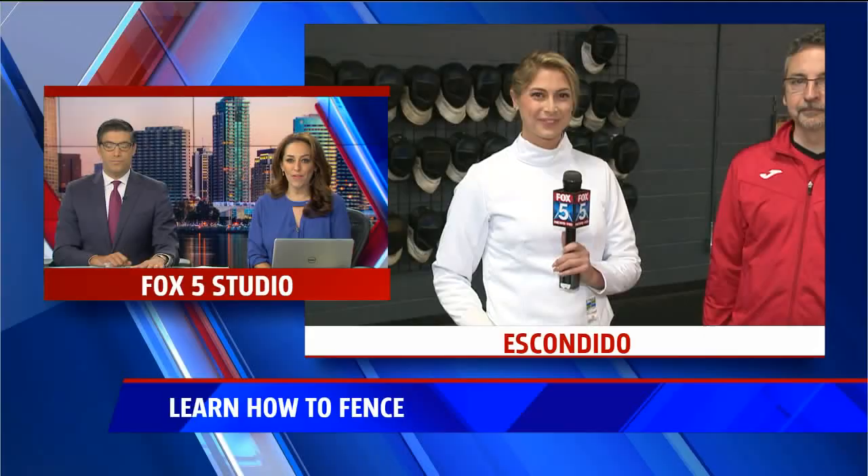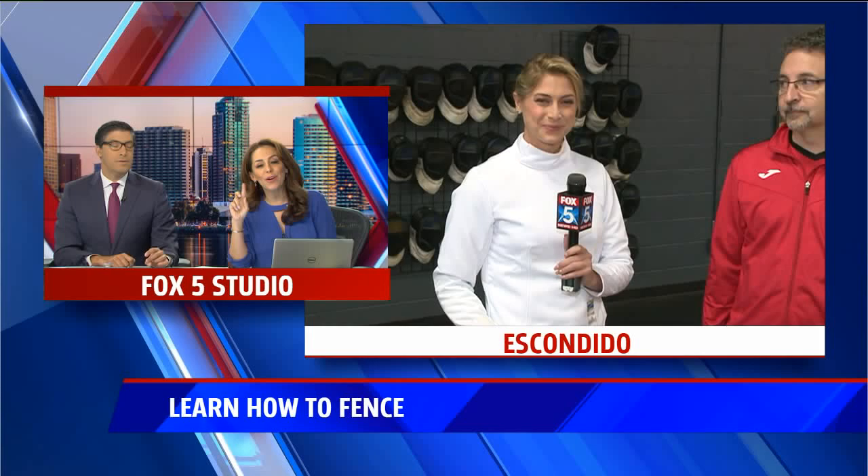Fencing is becoming more and more popular here in San Diego. Tabitha Lipkin joins us from the San Diego Fencing Center in Escondido with how you can learn.